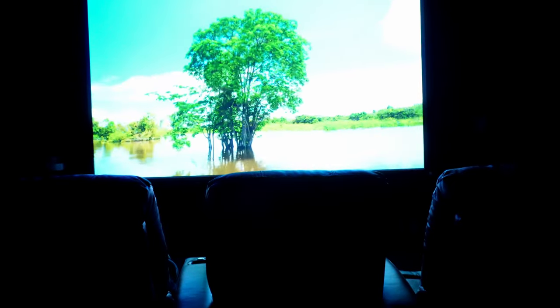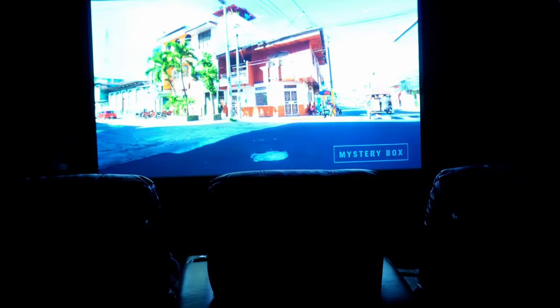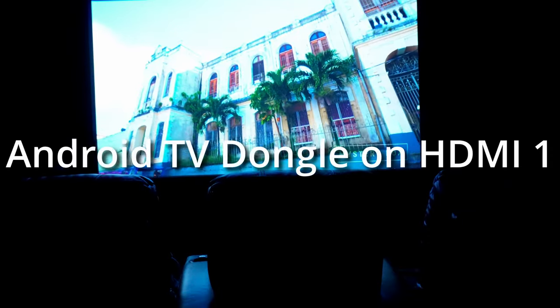I've had this projector for about a month, just watching random stuff and streaming. I've watched a couple of movies on it. If you're connected to a receiver, you're likely not even going to be using the apps on the actual projector, though it does offer Android TV.